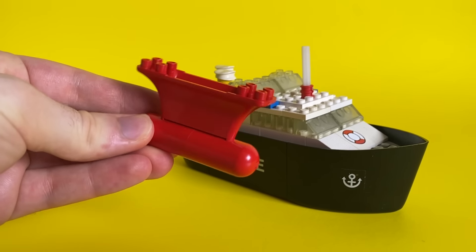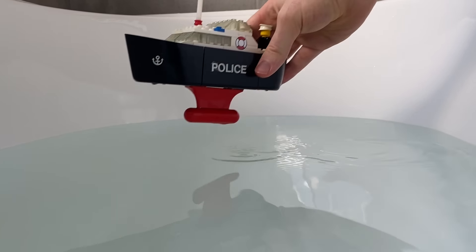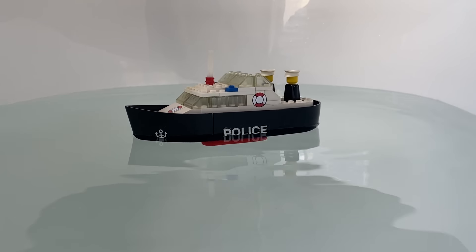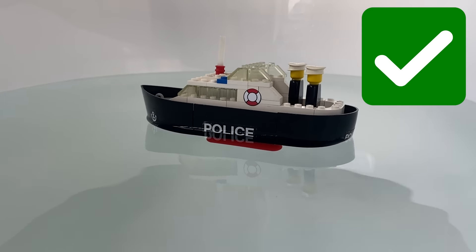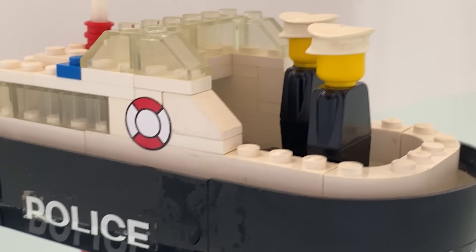It also came with a keel, just like the other one. And the instructions even say what kind of water conditions it can have. Now for the test. And it passes. This was made before LEGO produced life preserver pieces, so all they had was these stickers.